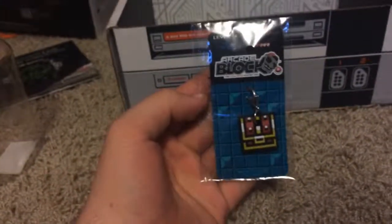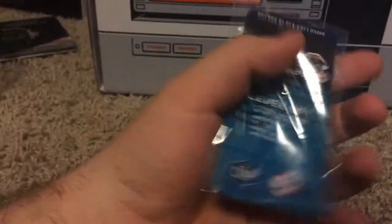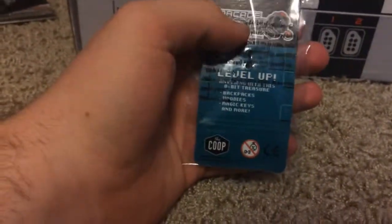Let's see what else is in here — we have a Nerd Block keychain. Sorry the camera's not very still, I don't have a tripod with me.